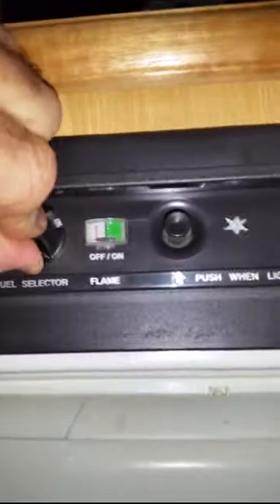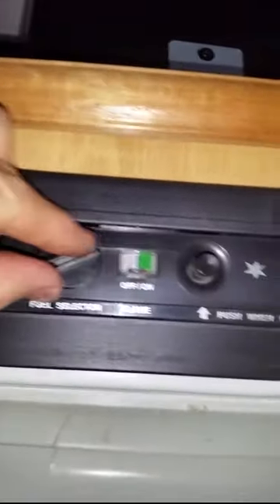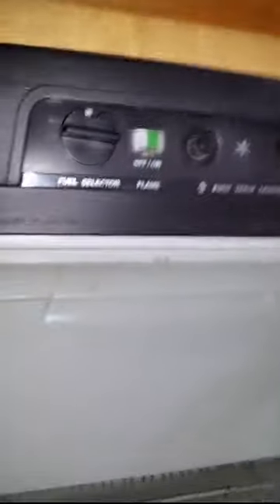Here's the fridge - in this instance a Dometic RM2453. The usual arrangement: we've got off, gas, DC, and AC. As I said, all works great except for 12 volts. So let's look at what's wrong with it.